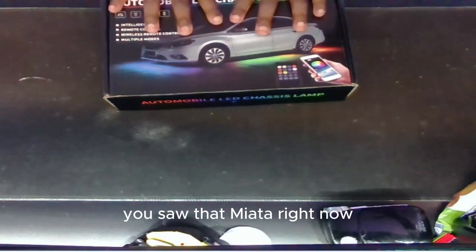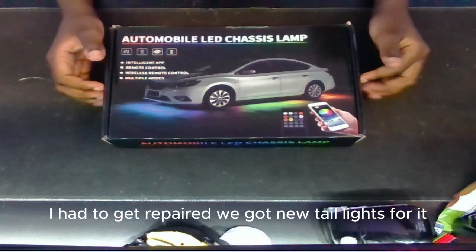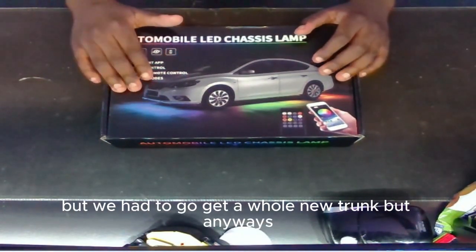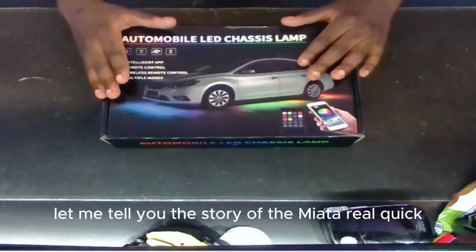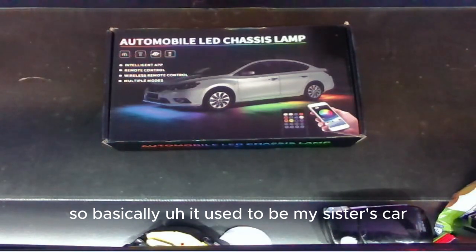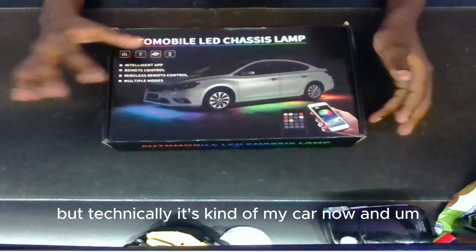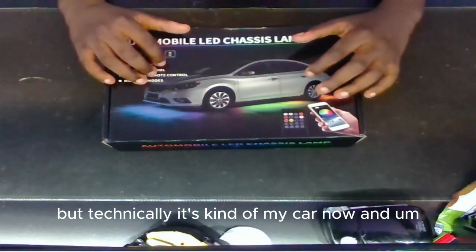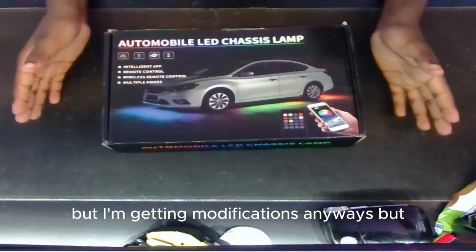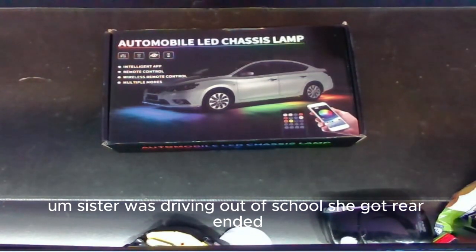Right now the Miata is actually gone because I had to get it repaired — we got new taillights for it but had to get a whole new trunk. Let me tell you the story real quick: it used to be my sister's car but technically it's kind of my car now, and obviously I can't drive yet but I'm getting modifications anyway.